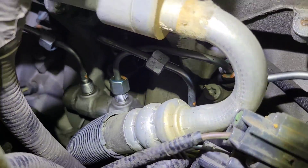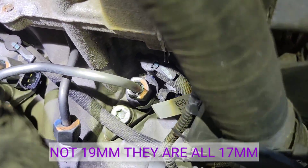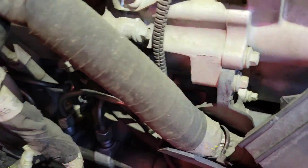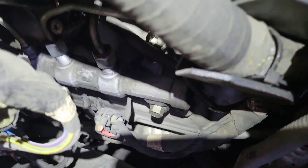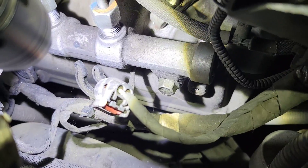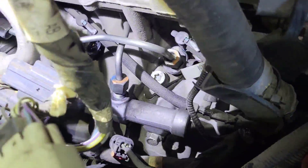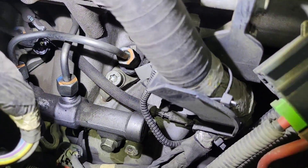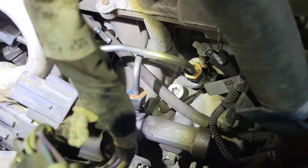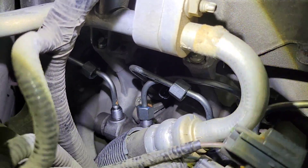Right here on the fuel rail, all the lines are 17mm, and all the lines on the injectors are 19mm. Once you disconnect all the connectors, these little U-clips come off, then your glow plugs stay connected and your harness drops down below your fuel rail. All these injector tubes are going to get thrown away — they are one-time use. That back one you have to get through the wheel well.